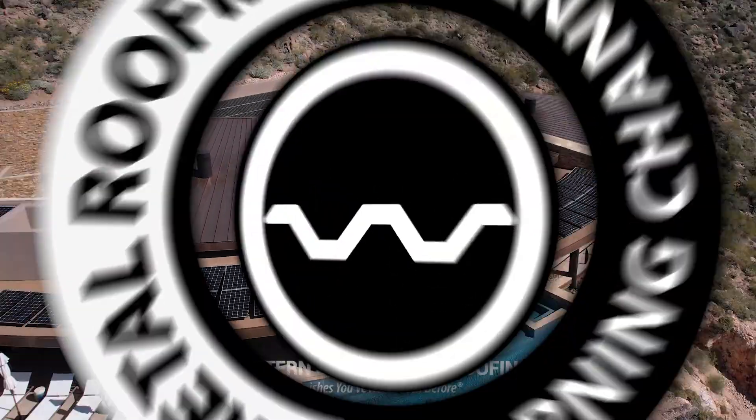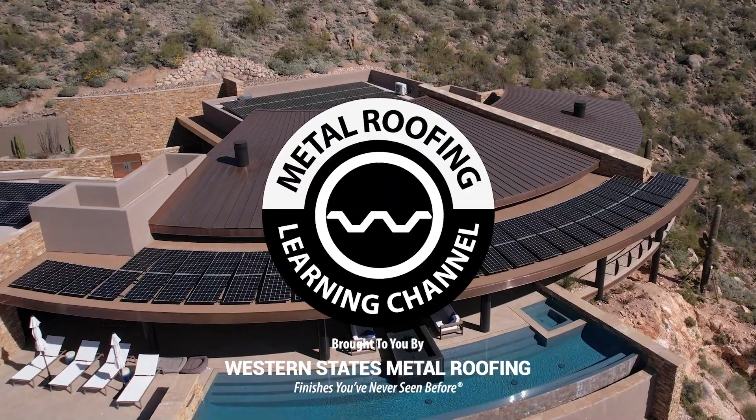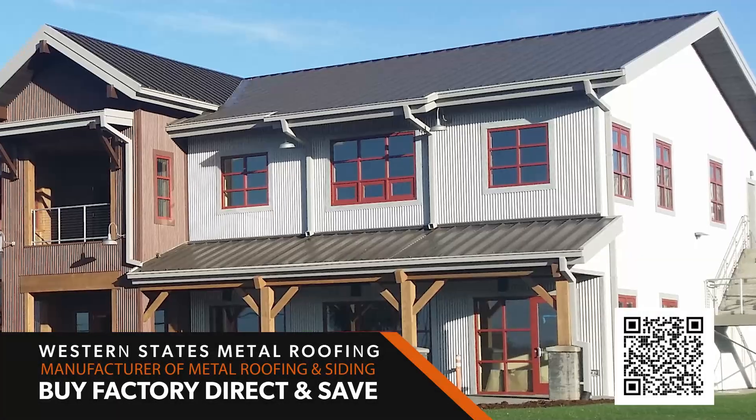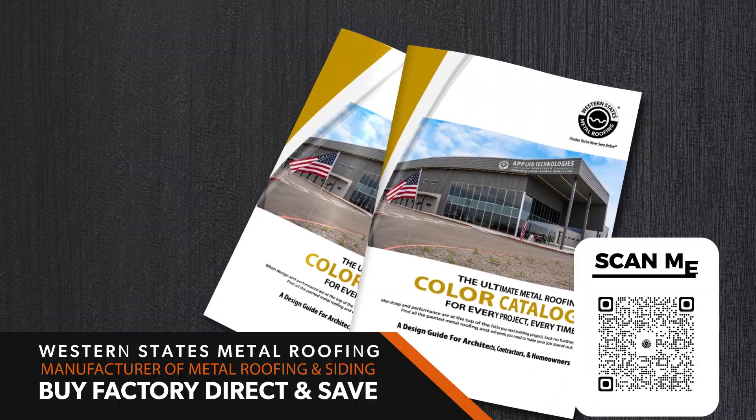This is the Metal Roofing Learning Channel, brought to you by Western States Metal Roofing. With over 110 different colors and finishes to choose from, download a free color catalog today.